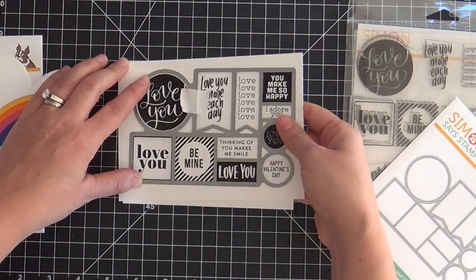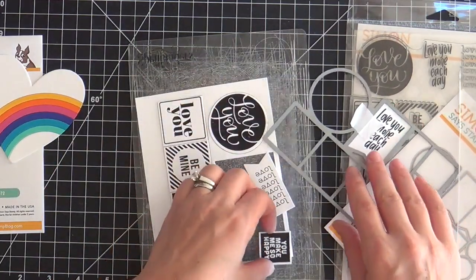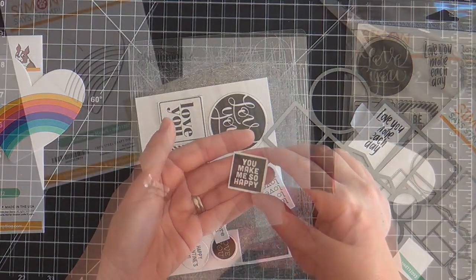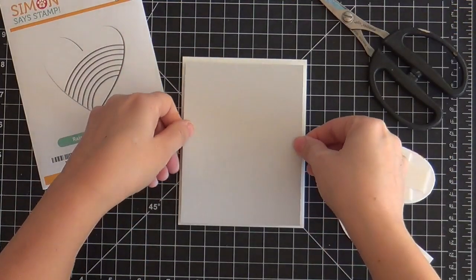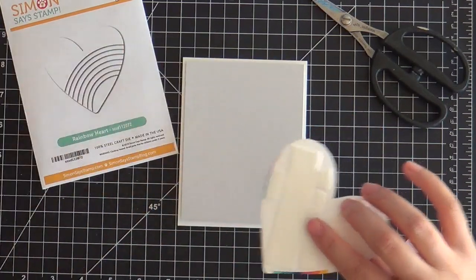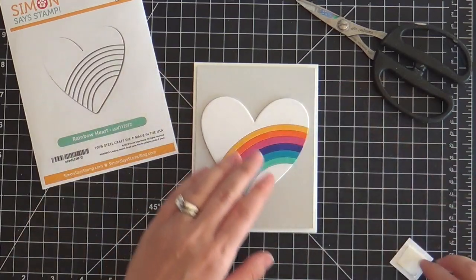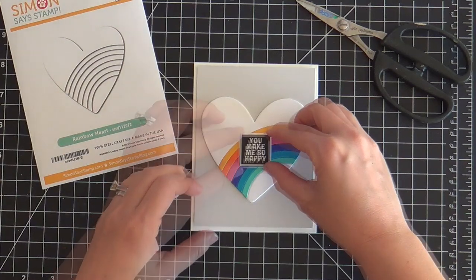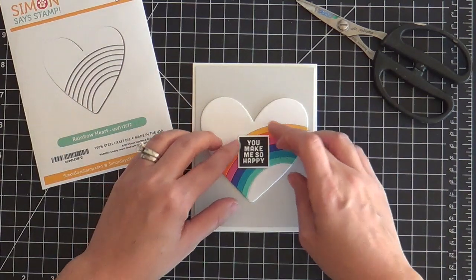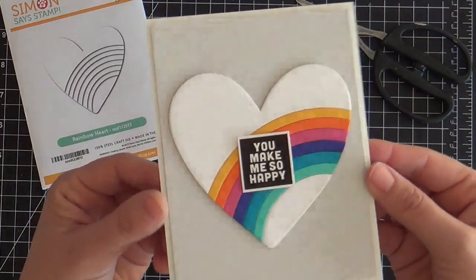I had a hard time picking which one I want to use because I love them all, but I wanted to pick something small that could fit right in the center of that rainbow heart with a nice black and white contrast to the rainbow colors. For a backdrop I've got a fog panel, then I've got my rainbow heart, and then I've got my little sentiment here and it says 'you make me so happy.' What I love about this is that you could send it to anyone for any occasion any time of the year.